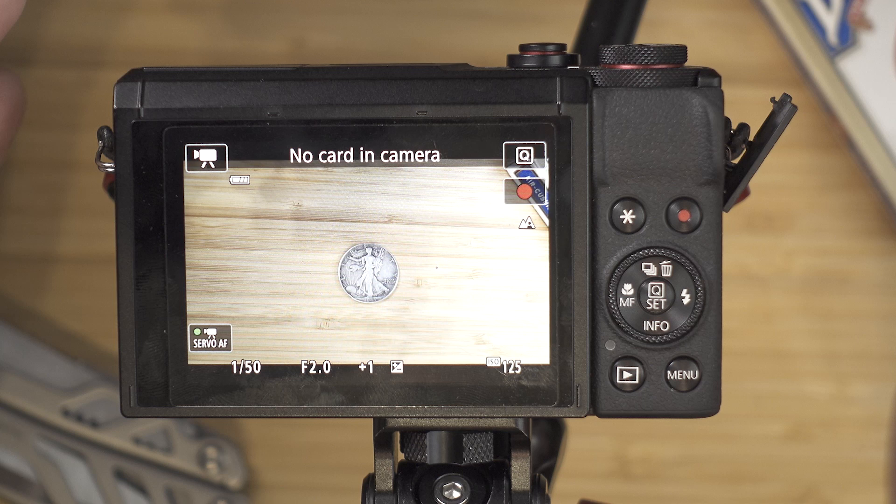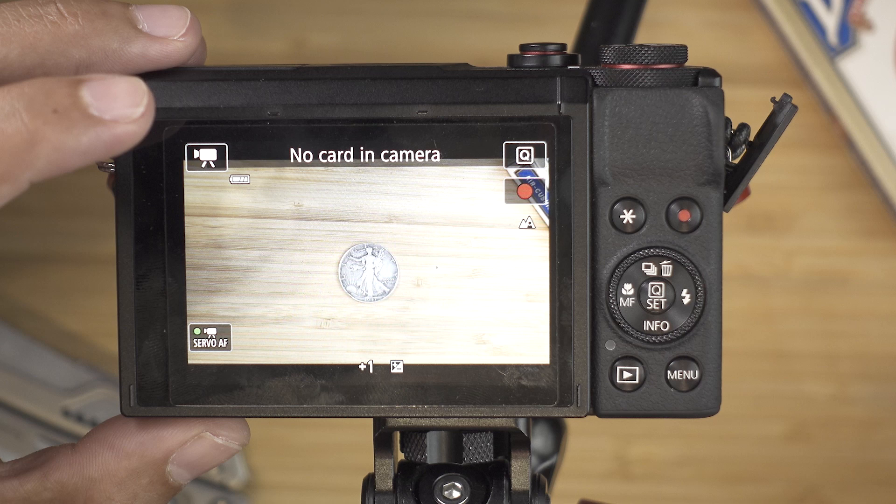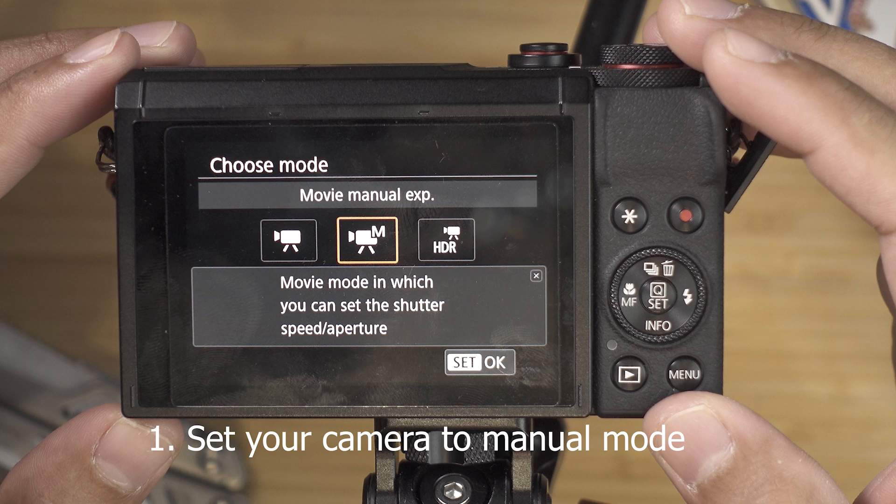We are going to reset the basic settings first and hit OK. So this is what we have right now after resetting. I have no card inserted — just for explanation purposes I will not be needing any SD card. First press this upper left corner button and then make sure you are on M mode, which means manual exposure mode, and hit OK. This will make sure that you have manual control over all of the settings.